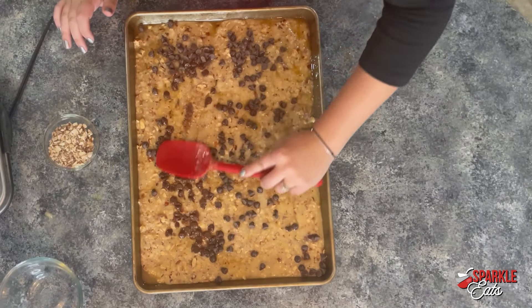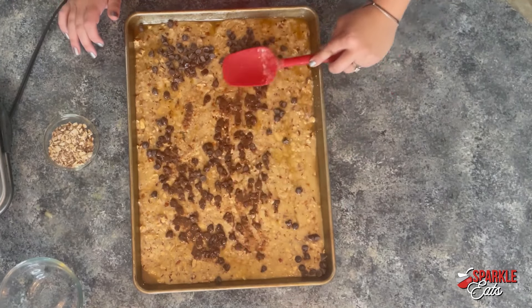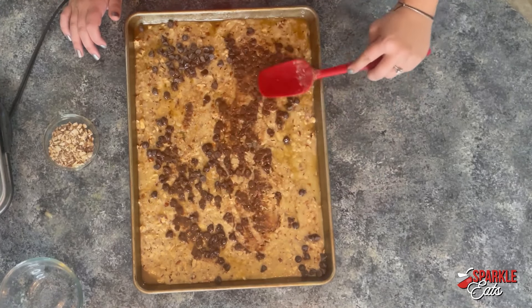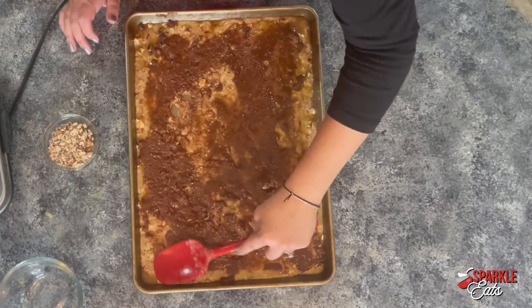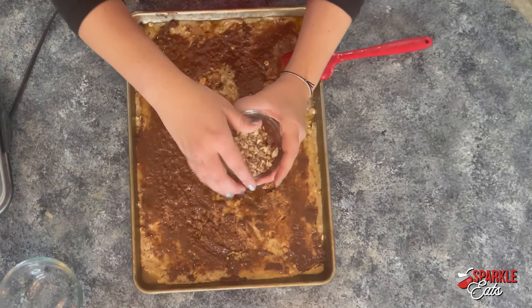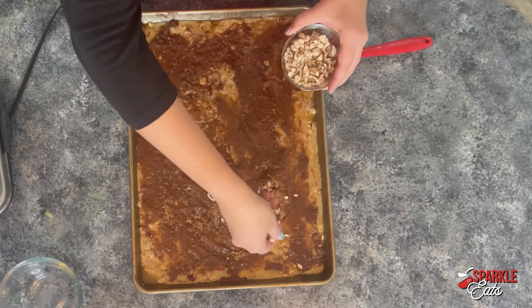As you can see we're starting to melt, so I just like to work it around a little bit. If it's not perfectly distributed, that's really okay because we're going to break this up into chunks. Then we're going to take a little bit more of our almonds and sprinkle them right over top, and that's all there is to this recipe.